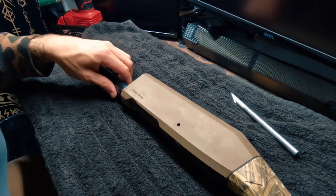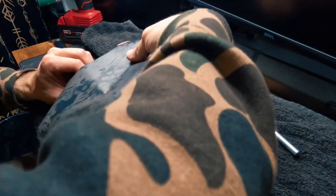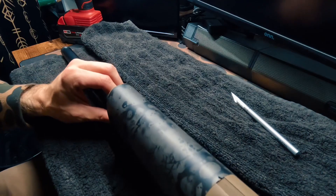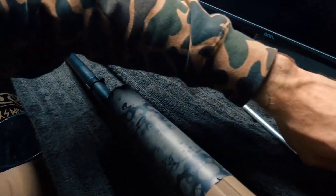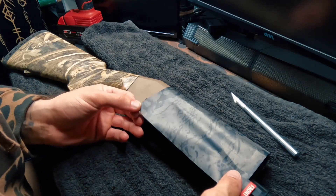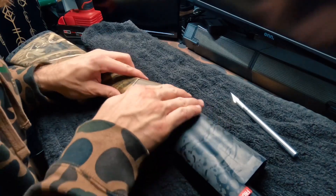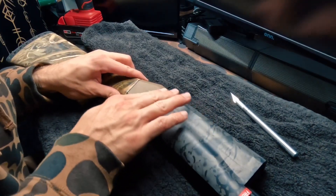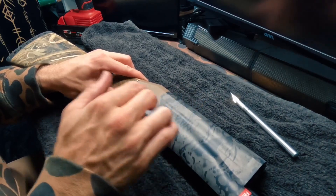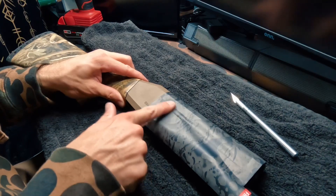Here we have our receiver piece — this is labeled the front. We're going to make sure this is at the front of our receiver. We'll line everything up, lay it down into place, and start. The main takeaway when doing this is just make sure nothing is sticking that you don't want to stick yet. Run your finger along all the cutouts and make sure it's laying nice and flat — no creases or bubbles. Just keep working it all the way down to the bottom.